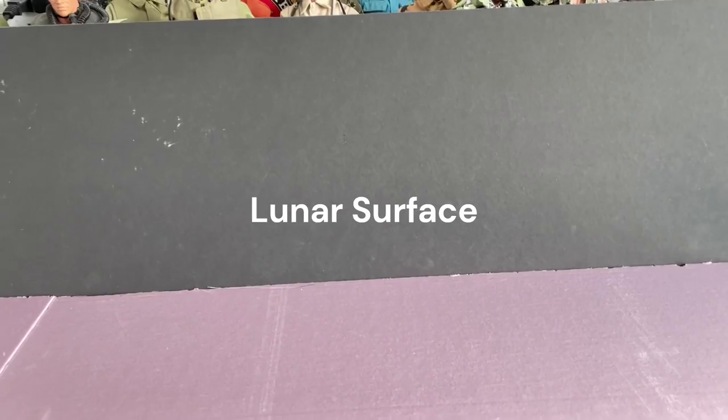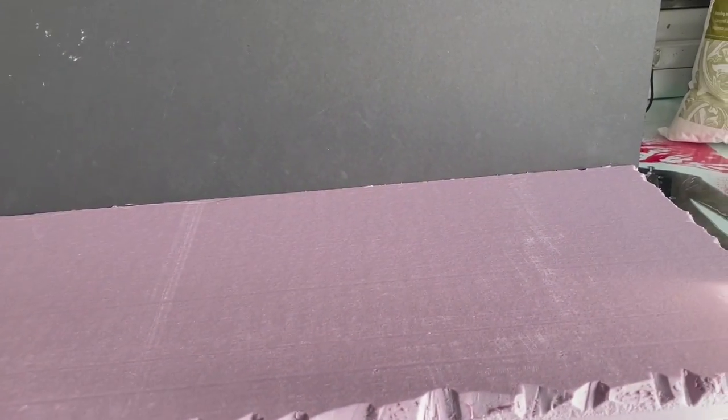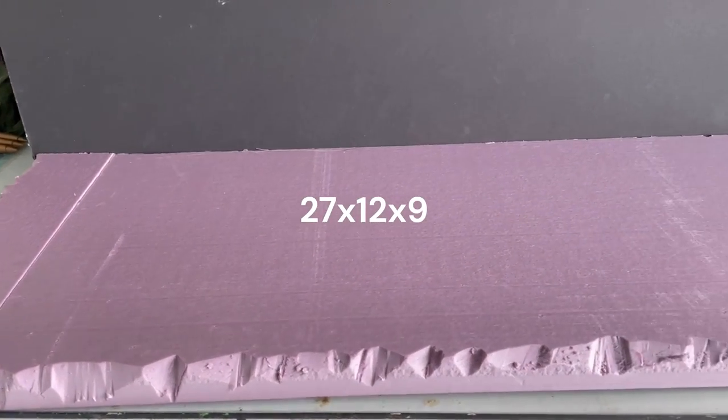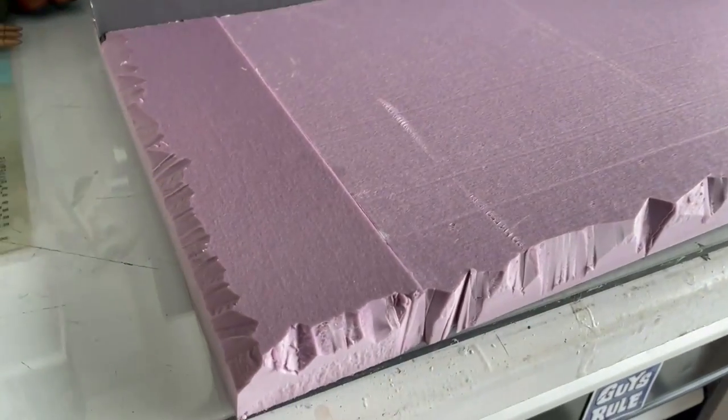He has a lot of Space 1999 spaceships that he just wants to display. The display had to be 27 inches wide, 12 inches deep, and no more than 9 inches high to fit on his shelf. So here's what I started with — the 1-inch foam base.